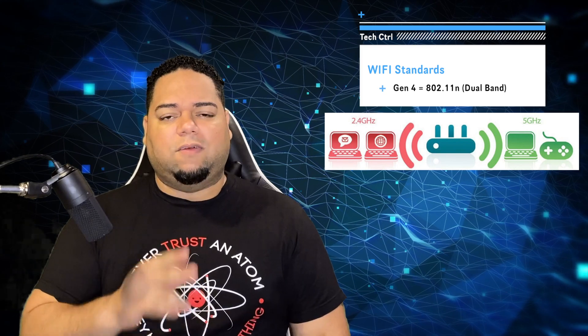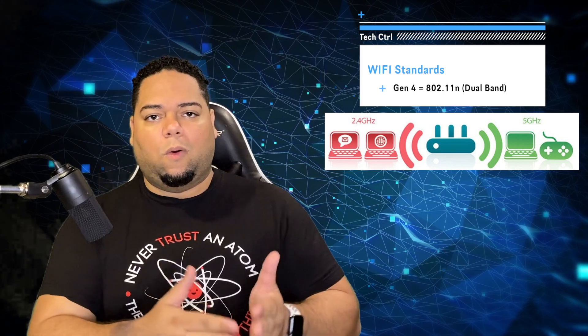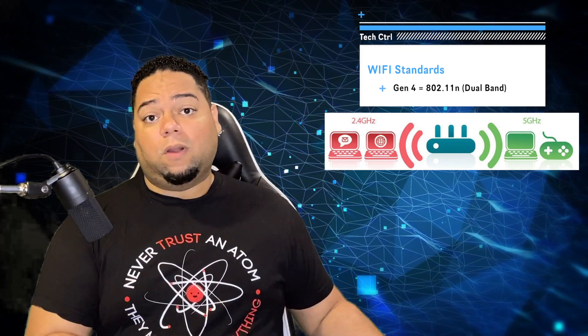After that came 802.11 N. This one is interesting because the higher-end routers came with the ability to support dual-band frequency, which meant on one band you could put out a 2.4 GHz signal — basically the G signal or N at 2.4 — and on the second band you could use the higher 5 GHz frequency. These high-end routers supported both bands, even though at the time there weren't many N-capable devices.